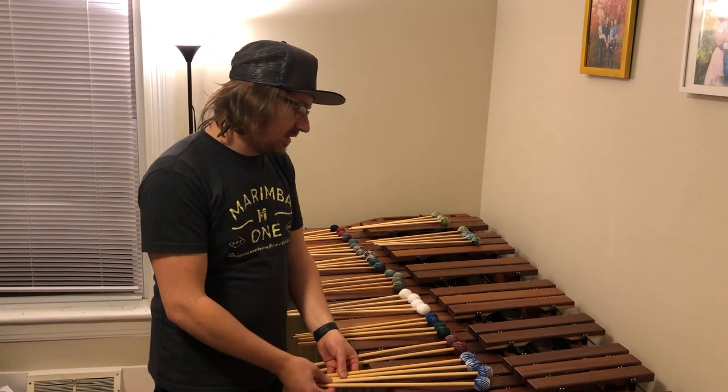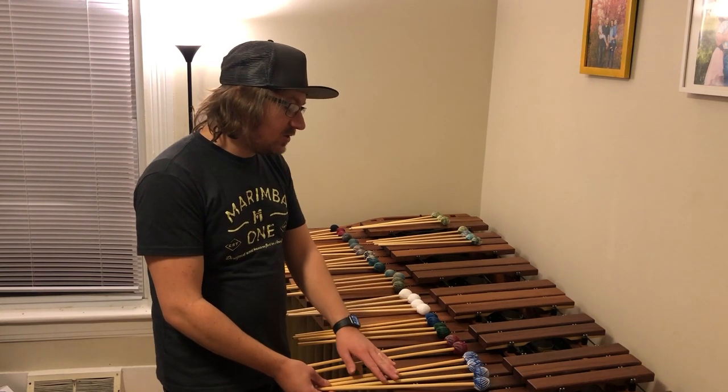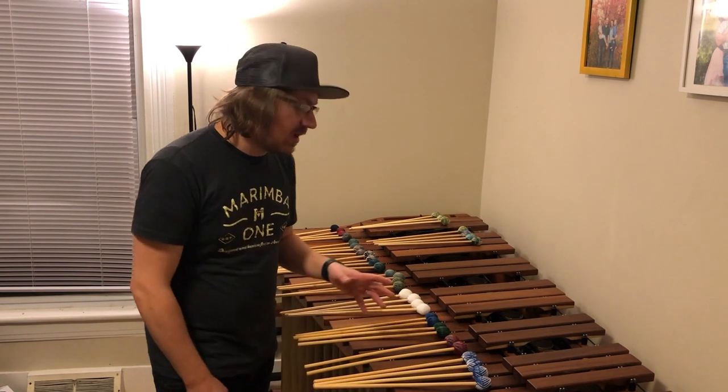And then we have the Beverly Johnstons. These ones have the same Wave Wraps style but they're cheaper. So if you're looking to get into the Wave Wraps series, I would definitely recommend these. These ones also have a double use for the marimba and the vibraphone.